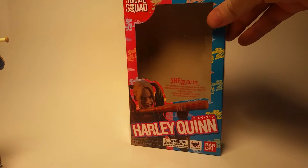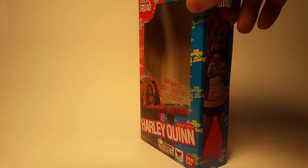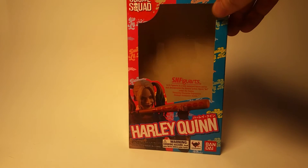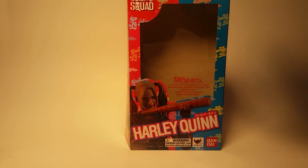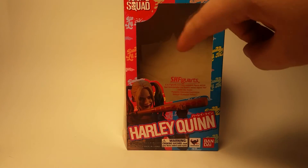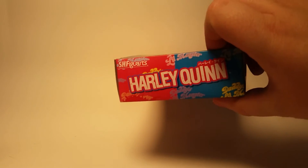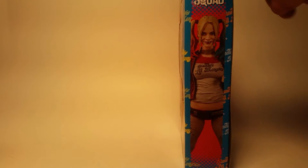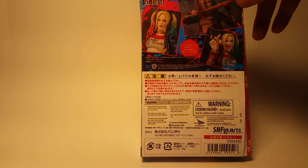Pretty small packaging — you don't need a lot of space with these figures. They're only roughly on the smaller side of 6-inch scale. You do have S.H. Figuarts, Harley Quinn, Bandai, Tamashii Nations on the box. There's a backdrop with 'Daddy's Little Monster' from her shirt, a cool picture of the figure, Suicide Squad at the top, Harley Quinn again up top, another picture on the side, and some other pictures on the back with Japanese writing.